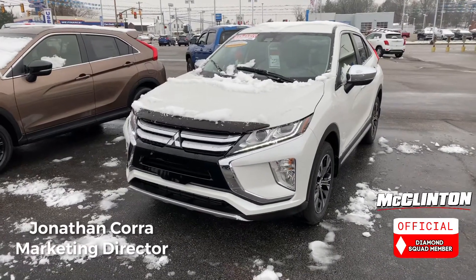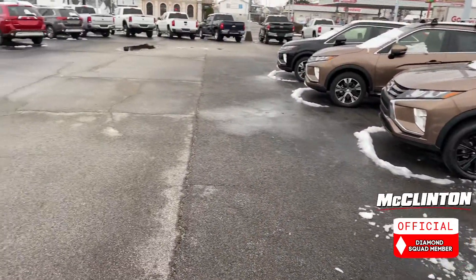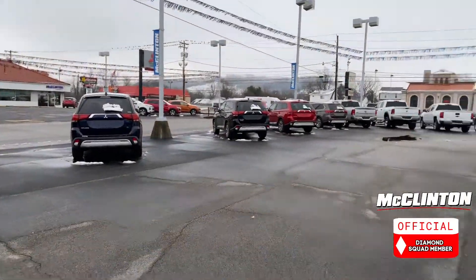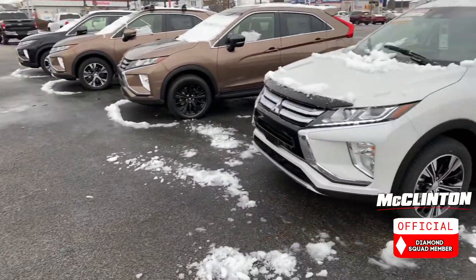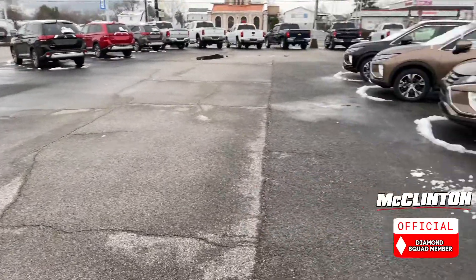This is a continuation of the video we did yesterday, where we focused on the all-wheel drive slash four-wheel drive system on the Outlander Sport, which you can see over there in the distance. The all-wheel drive system here on the Eclipse Cross and on the Outlander is different than the Outlander Sport.